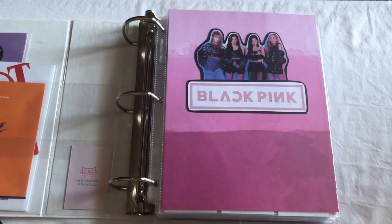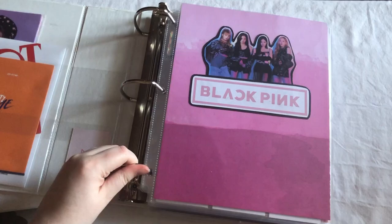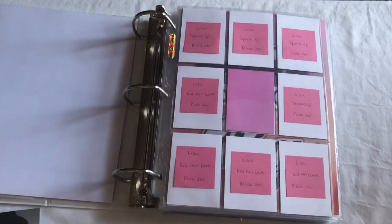Okay, hi everyone. So today we're starting my sorting video for March. I'm just gonna go ahead and get started. I'm gonna start here with my BLACKPINK section and I'm actually gonna take the time to really fix this up a bit, so we're gonna go ahead and figure that out.